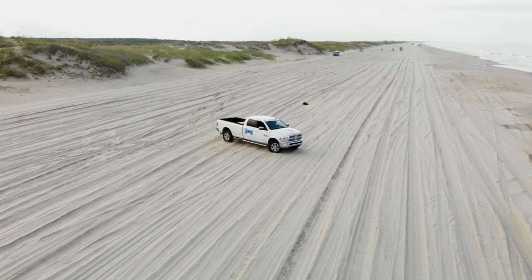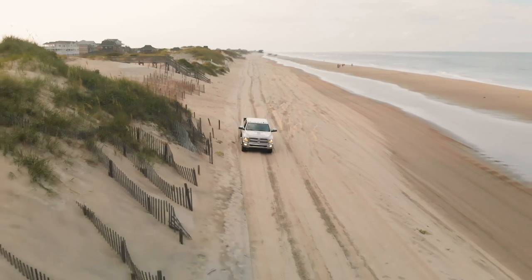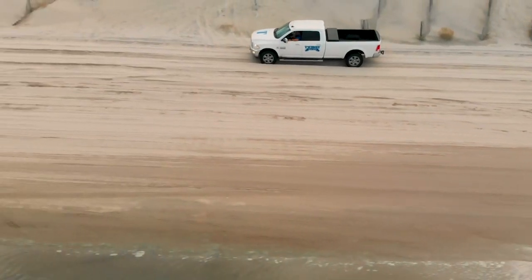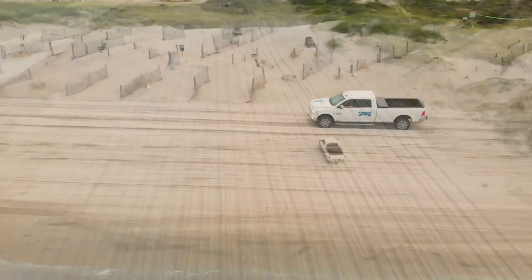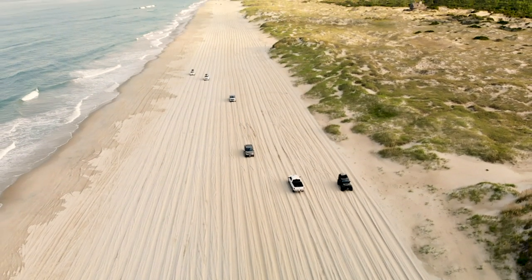The main thing about driving at high tide is making sure that air pressure is where you want it to be — around 15 to 20 pounds of pressure — and just go nice and slow. The tracks can get deep and your vehicle will probably drag the bottom occasionally, but just go along nice and slow and easy and you won't have any problem.